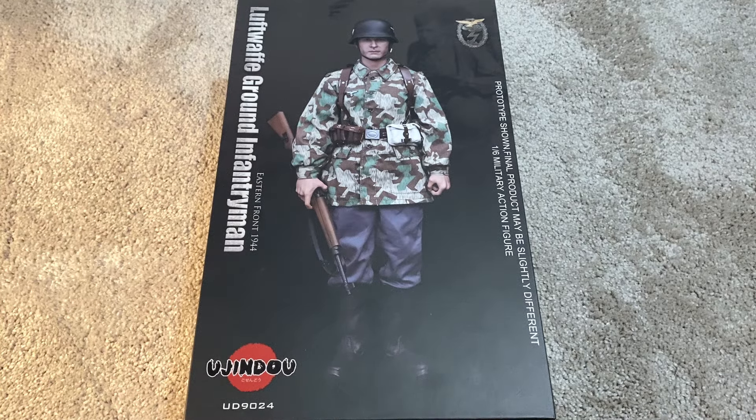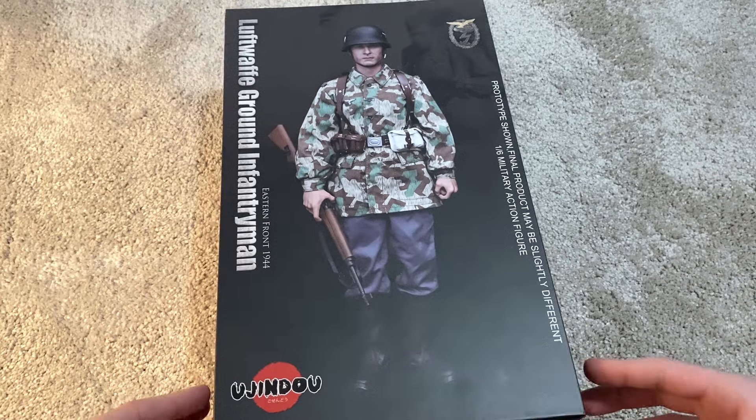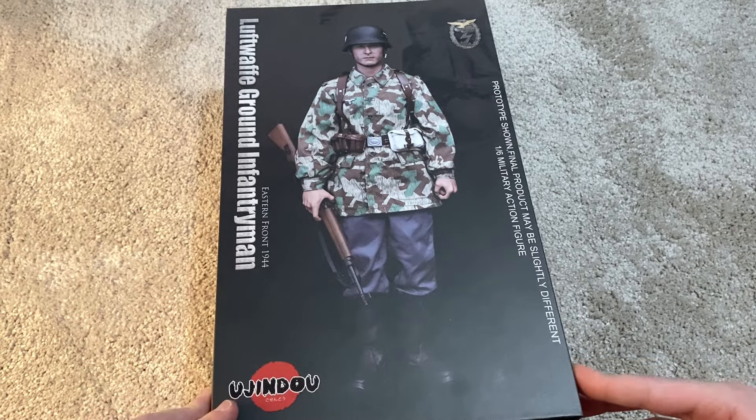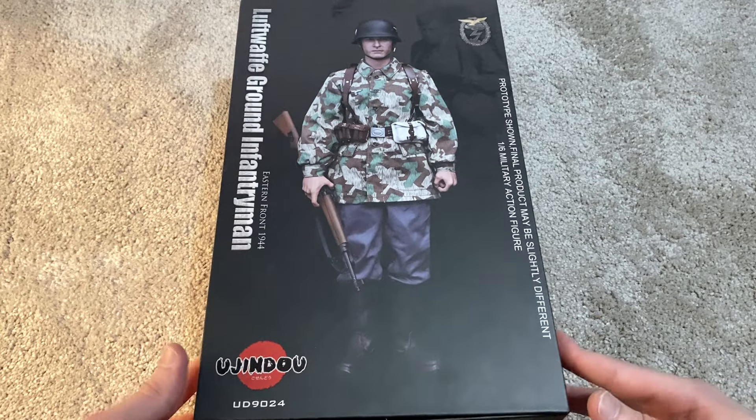Hey guys, welcome back to another video. Today I'm reviewing a new YouJindo figure — this is one of their newest releases and I was very eager to pick it up when I saw it for sale. This is the German Luftwaffe ground infantryman from the Eastern Front 1944, so let's jump right in.